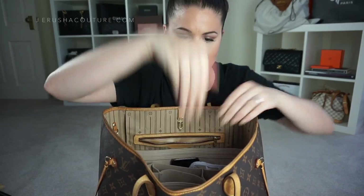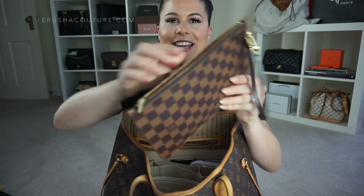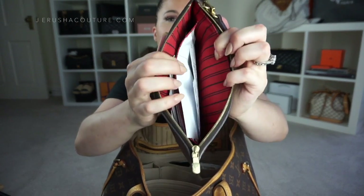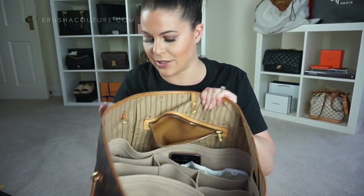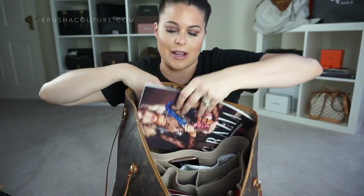Inside I keep my Neverfull pochette — the one you get inside — in monogram, and this one is the MM size. I use it for receipts from places like Sephora, David Jones, and H&M, so I always know where they are. It slips on the outside of the organizer so I can easily pick it out. On the back I also have my Grazia magazine — I was taking some time out reading it.